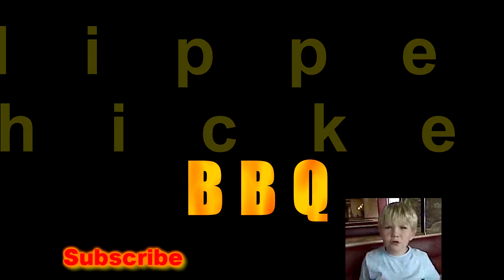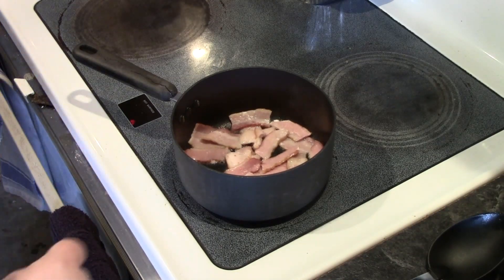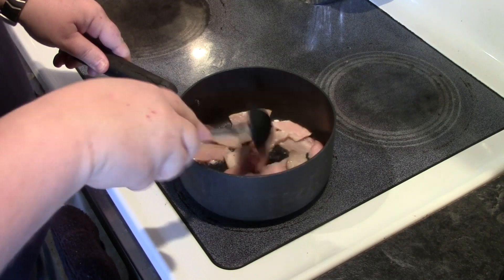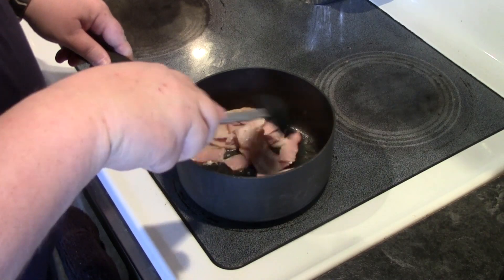Hi, welcome to Slippery Chicken BBQ. Today we're making baked beans my way. To make these baked beans I put some chopped up bacon — this is about a quarter pound or so — and put it in a saucepan.